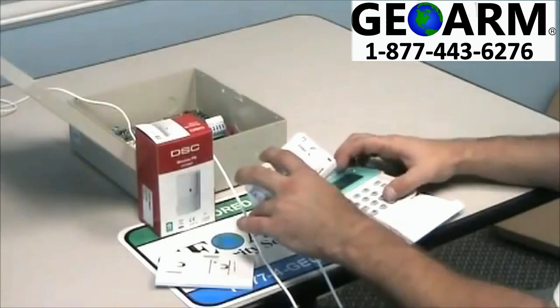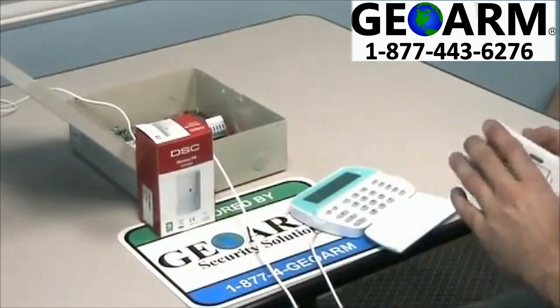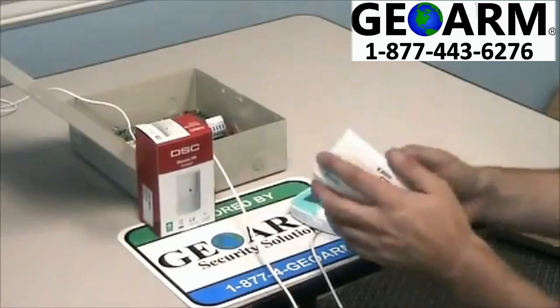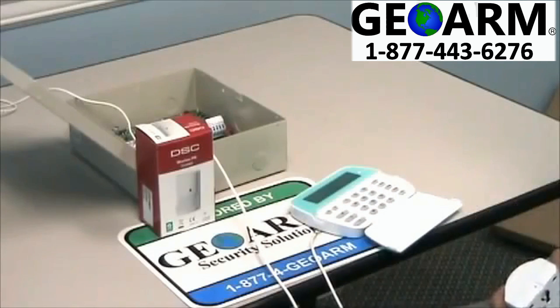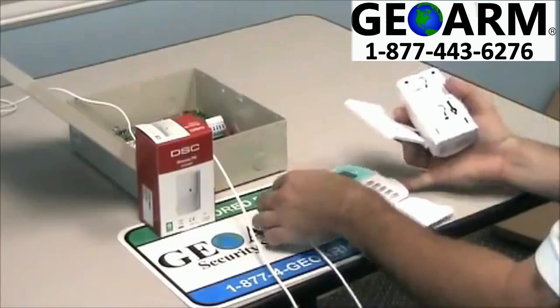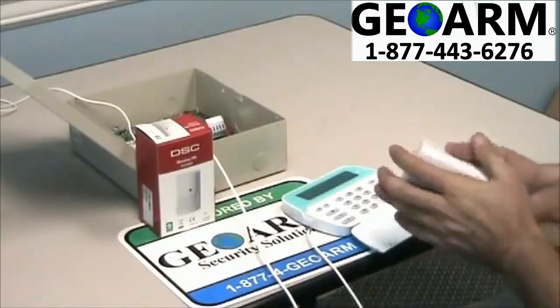Once you do that, you want to press pound twice to exit. Now I'm going to go ahead and put this cover back on and show you that this thing is working. Take the cover off and it will tamper — it says open on here, just so everybody knows. And that's how you program in a DSC wireless motion detector.